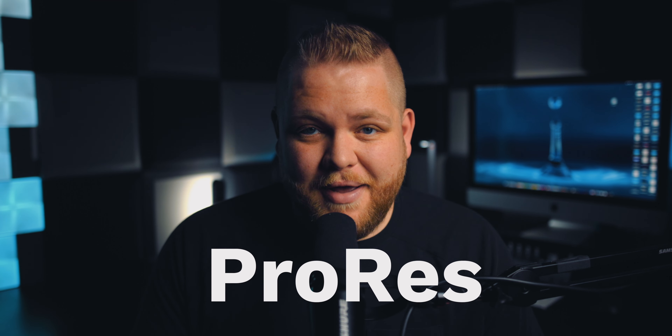Now with this internal recorder, I can record ProRes straight to an SSD. So the reason I say, if you have one of these new Macs and you're shooting on mirrorless cameras like the Canon R6, the R5, or the A7S III — and you need a Ninja V — there's one really big reason. And that reason is ProRes.